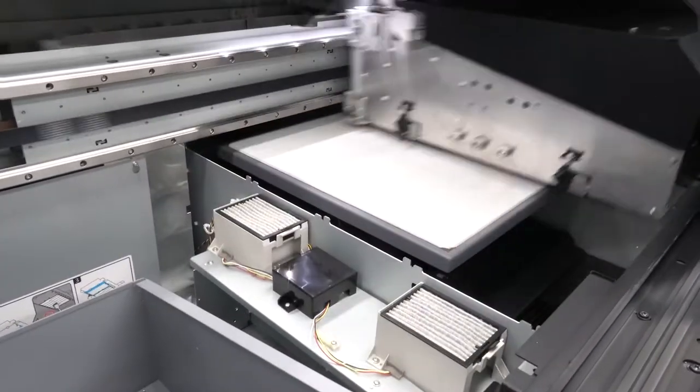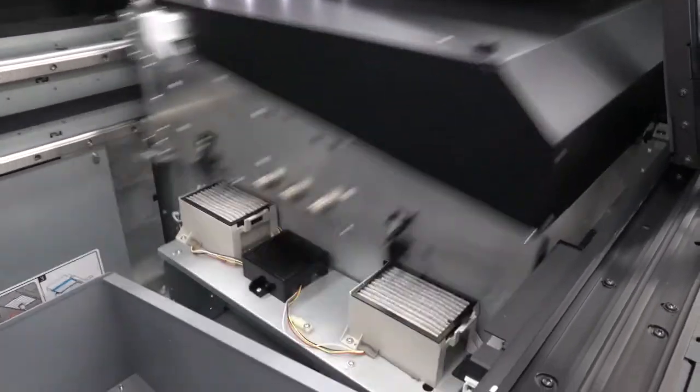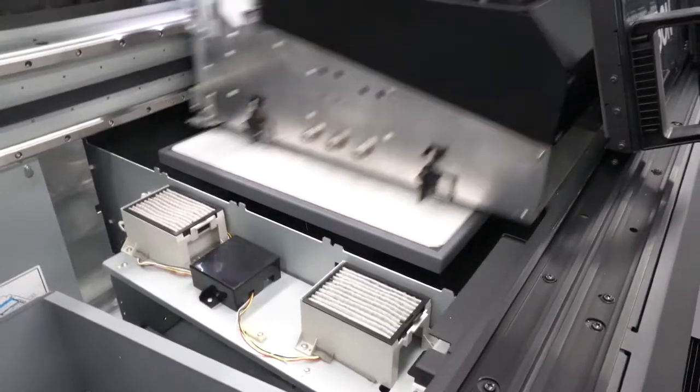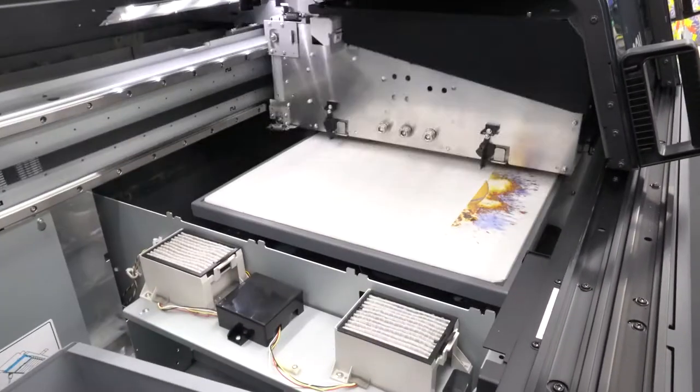The printing process starts by simply laying the DTF film on the Epson F3070 printer platen. The printing is done in reverse order — color first, then white — since we are creating a transfer to be applied to the garment.